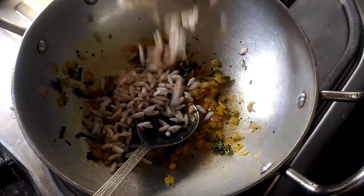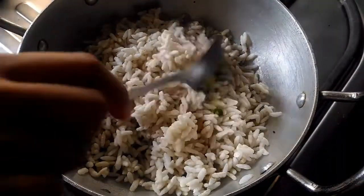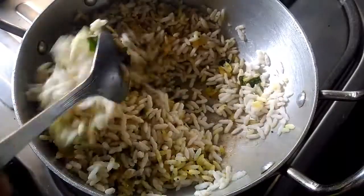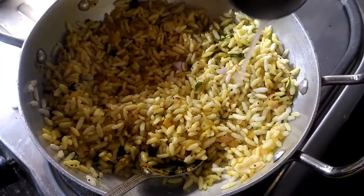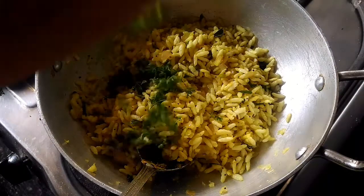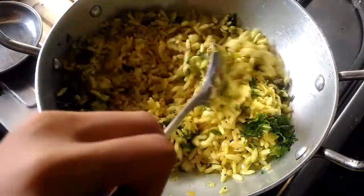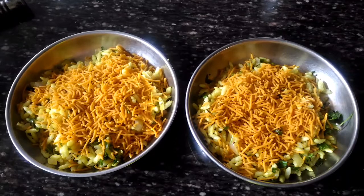Now we are going to add pori. Add 2 tsp of lemon juice. Add coriander leaves. So this is it guys, I have topped it with some farsan.